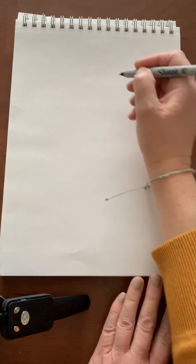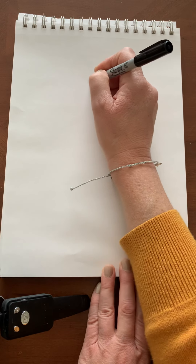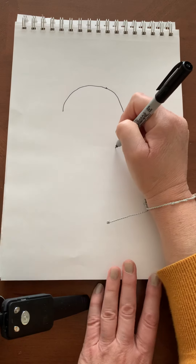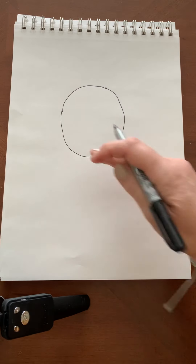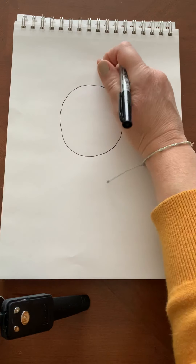We're going to start with a circle or an oval — whatever shape yours turns out is okay — and that's going to be in the middle of the page. There should be a little more room down here than up top.